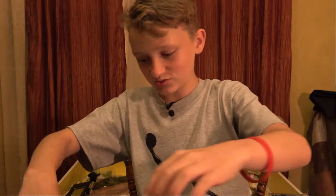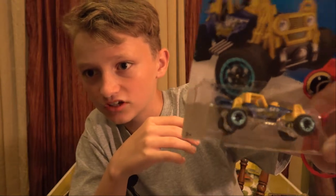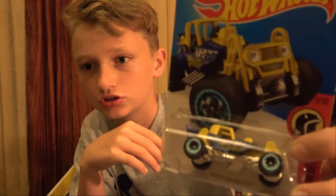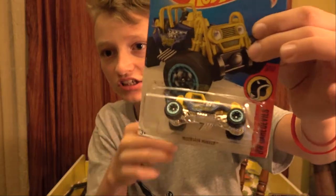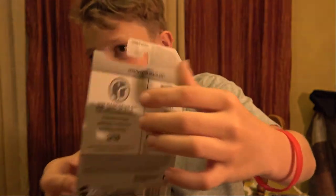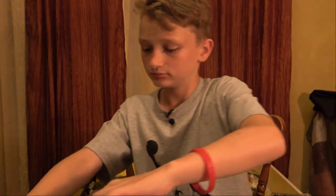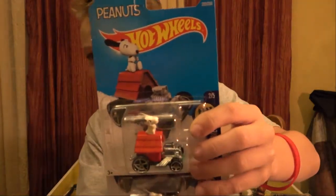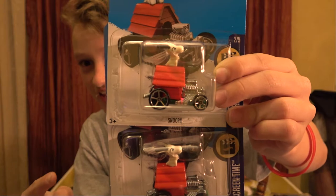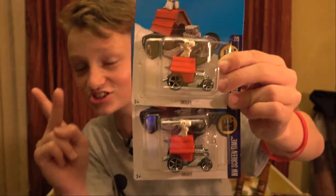Next up - this one's really cool. It's the Mountain Molar. Tell me in the comments if this is an error - it means sideways-ish, I'm not for sure. It's from the Daredevils. I am almost finished with that set - I just need a couple more. Here's the back. Here are some rare ones right here - this HW Screen Time set is super hard to find. I only have two of the set, so this would be my third one, and there are two in this box!